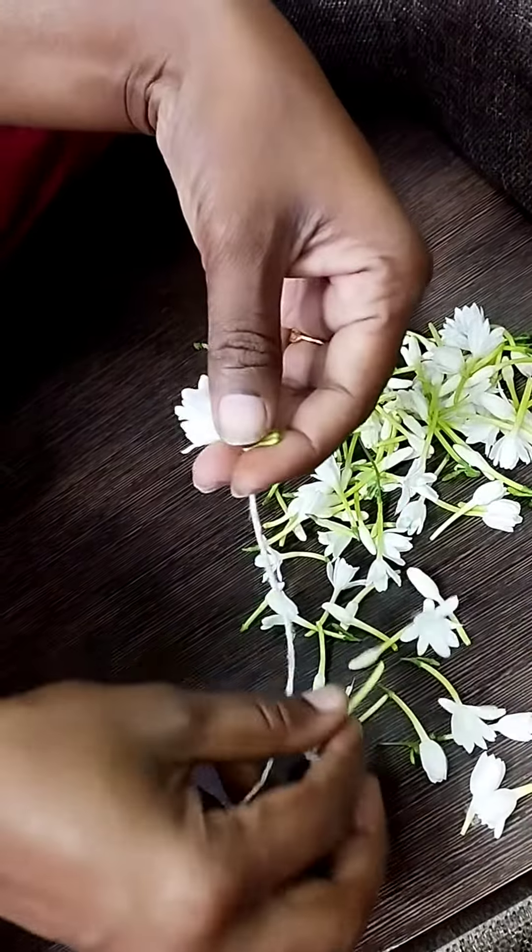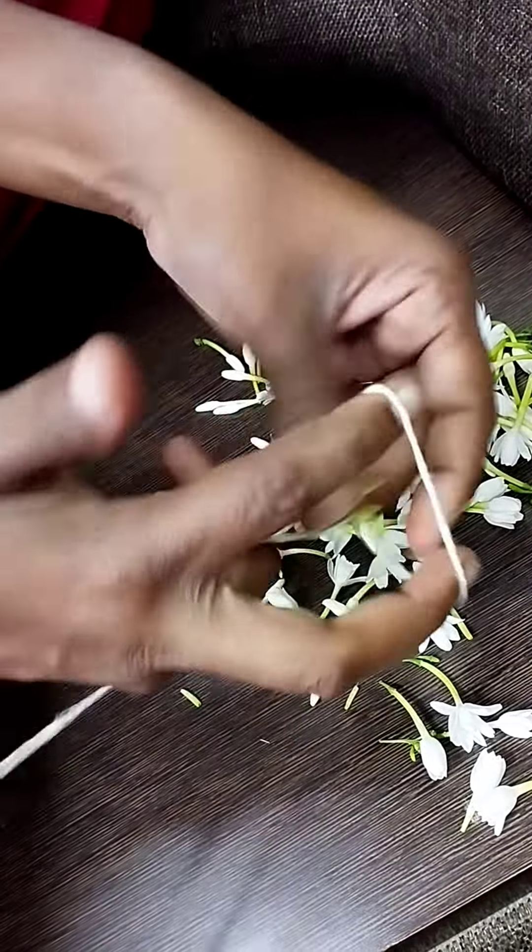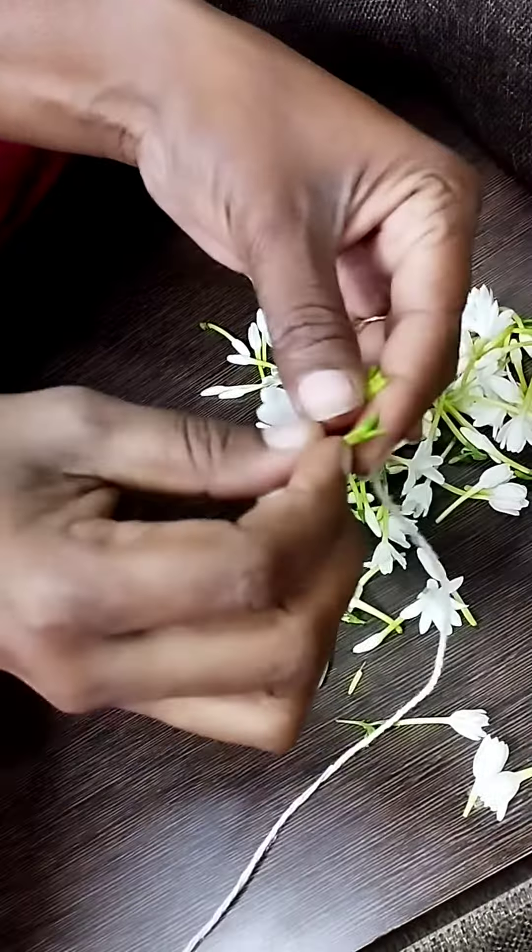We will cut in this direction — so we will cut this one. This is the first step. You will cut the stem, cut the stem, then you will cut the flower.